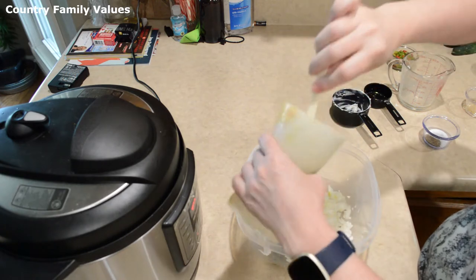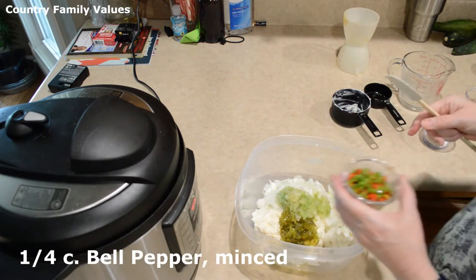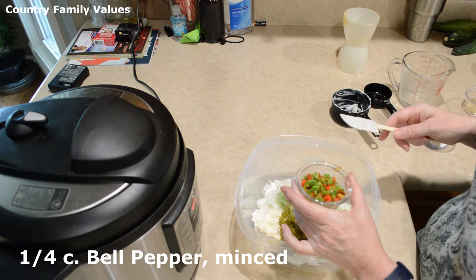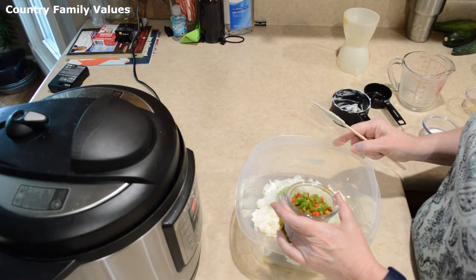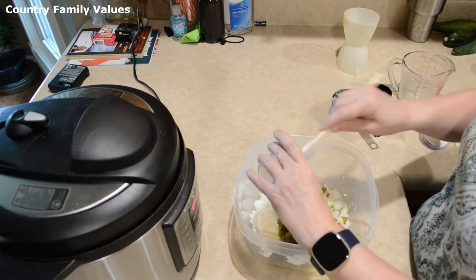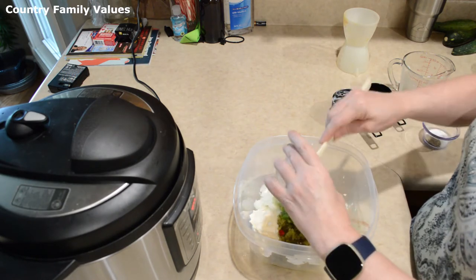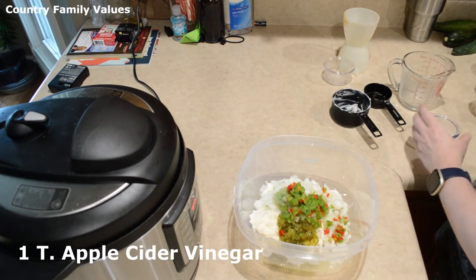I also like to add a little bit of diced bell pepper for color, as well as the vitamins and minerals that I like to sneak into my recipes. I've already covered that in my video on the Swiss steak, so I won't go into that again.